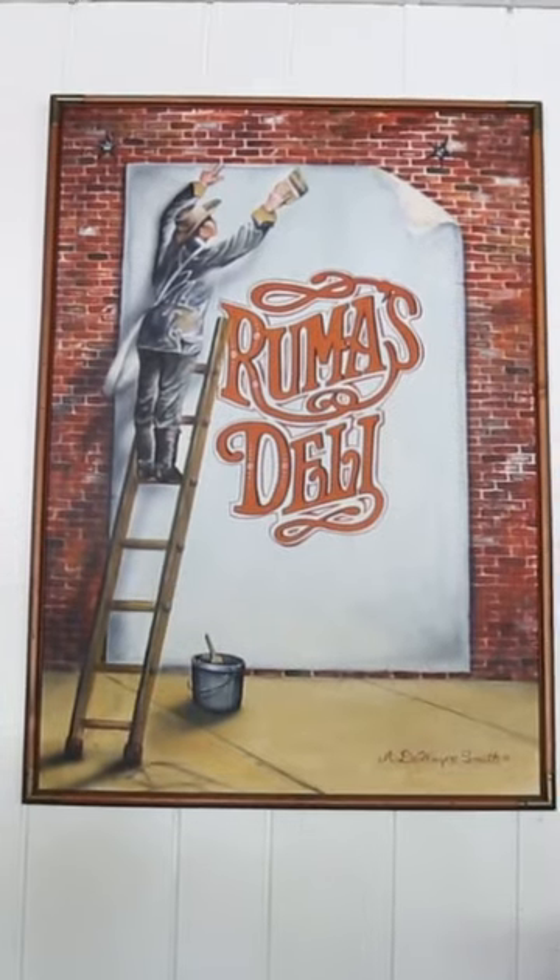All right guys, so we are trying the Gerber sandwich now, which is a classic St. Louis sandwich. It was started here at Runna's Deli, so this is the original one that we're trying today.